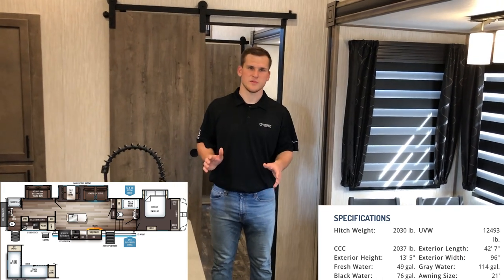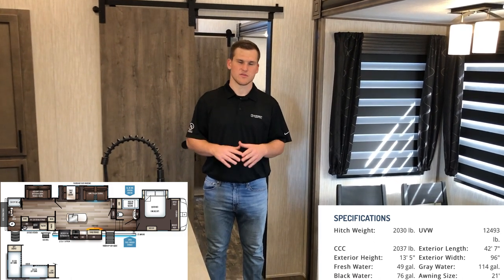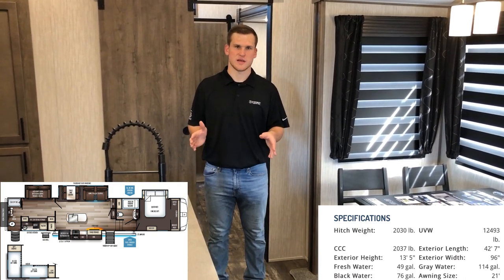I'm on the inside of the 38 DBQ and this is an awesome floor plan. It's a 42-foot trailer and it's just massive — you have a lot of room in the living area as well as the bunk room. You have two bathrooms, so I'm going to go through step by step and show you everything that we offer in this floor plan.